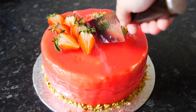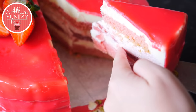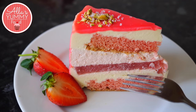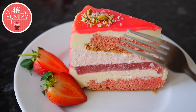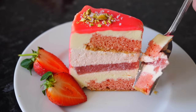Let's cut this cake in half and see what's inside. So here it is — we've got our strawberry vanilla sponge at the bottom, white chocolate mousse, strawberry jelly, strawberry mousse, more sponge, and more white chocolate mousse with our mirror glaze on top. And the cake is really, really light and really soft.